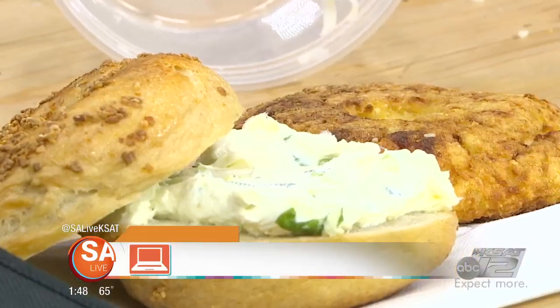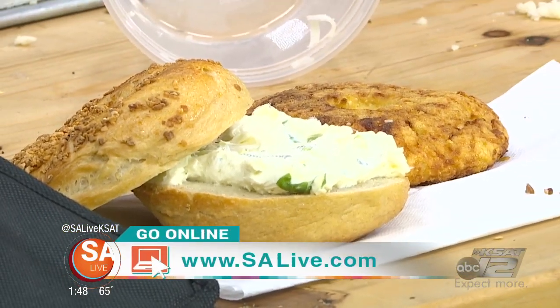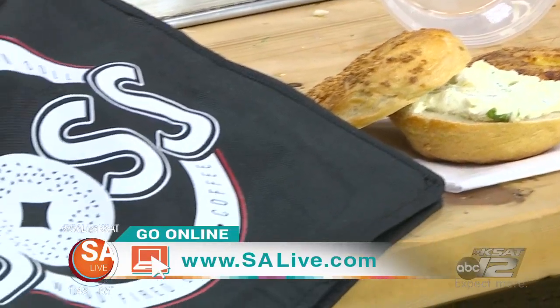We have tofu schmears if you're worried about that — we hit every single dietary issue you could imagine in the store. That is a sandwich you need to get. I'm on it. Brannon, thank you very much. Boss Bagel — over there at Sunset Ridge Shopping Area, right under the marquee. If you want more information, go to salive.tut.com and click on the SA scene.